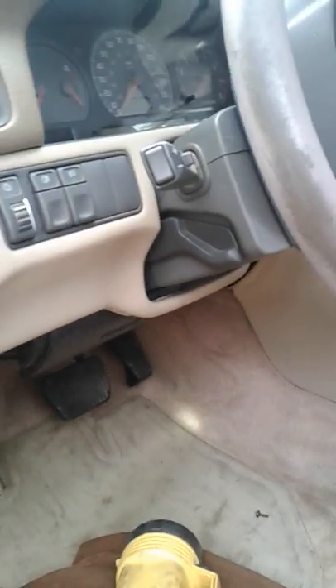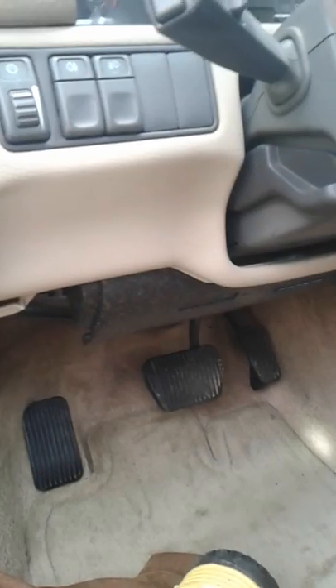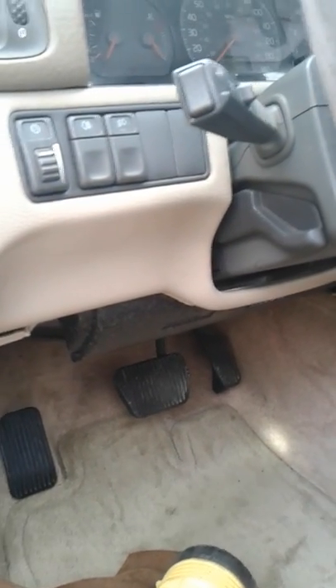I did a little more research online and found out circuit breakers 41 and 42 — the mysterious circuit breakers 41 and 42 — are up here under the dash for this car. It's a 2000 C70 soft top.